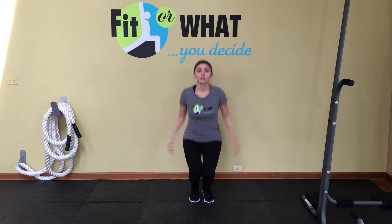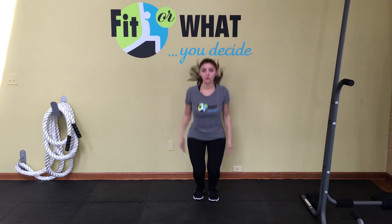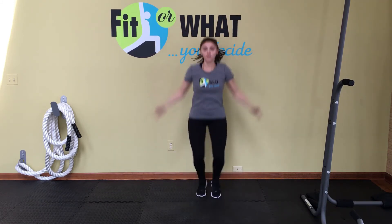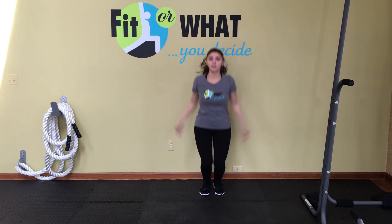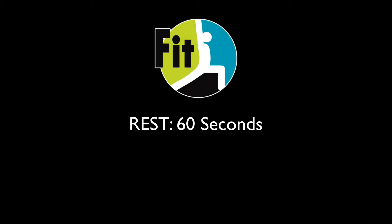You should feel those legs burning at this point, but stay there. The lower you get, the more those legs and butt will be working. Just make sure when you are in that squat position you keep those knees behind your toes — you do not want to hurt the knee joint. We're almost there for a well-deserved rest. Rest for 60 seconds. Keep moving around so that you don't cool down, keep your muscles warm, and drink lots of fluid. You worked hard in that last set.